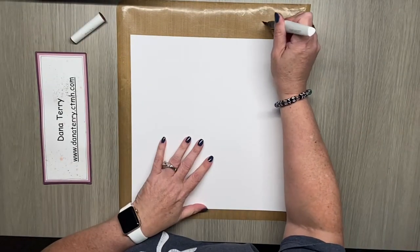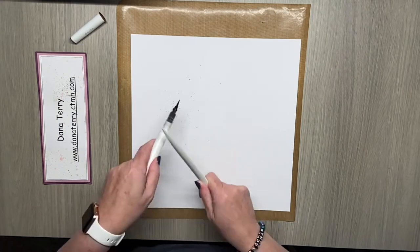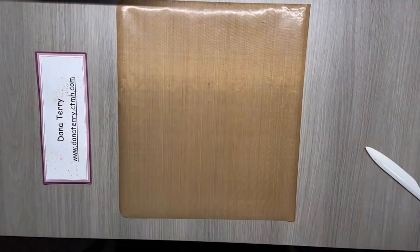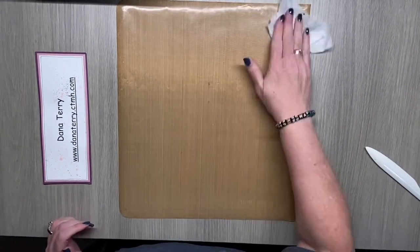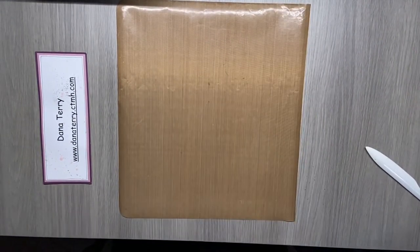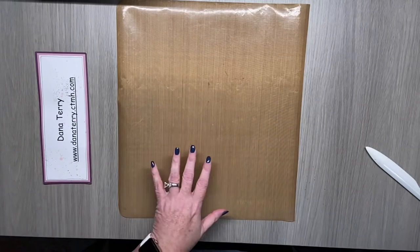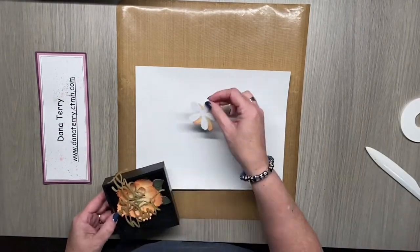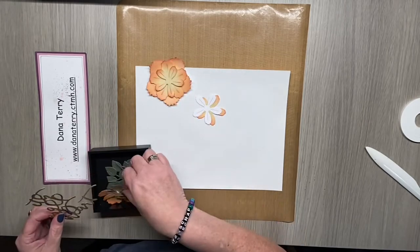I'm going to start this project by bringing in my all-purpose mat so I can protect my work surface. I'm going to use my mocha shimmer brush to splatter just a little bit around where my title is going to be. I'm going to set that aside to dry and clean up my mat, then bring in some extra scrap paper. I did cut some flowers for this project with the 3D flowers thin cuts, which are retired unfortunately, but I do love the dimension that they add.